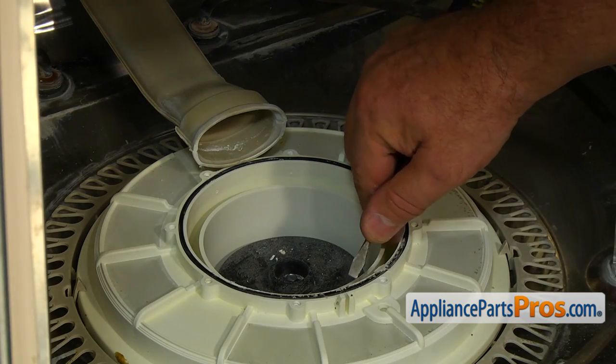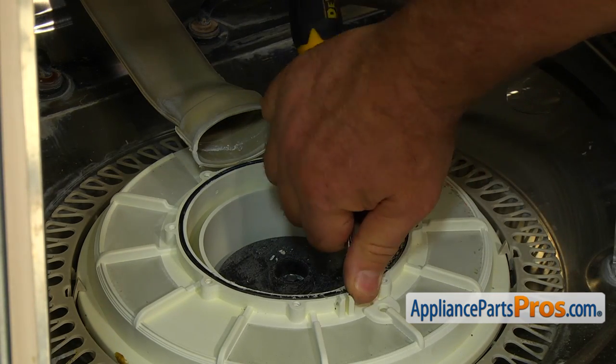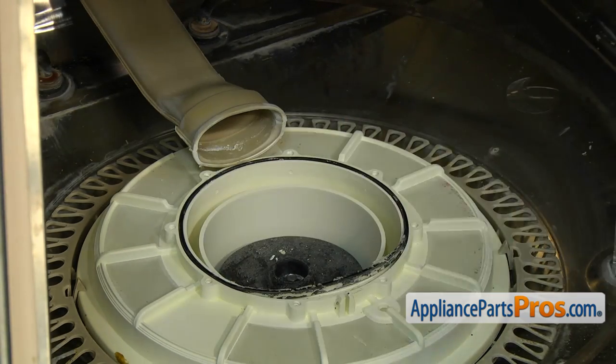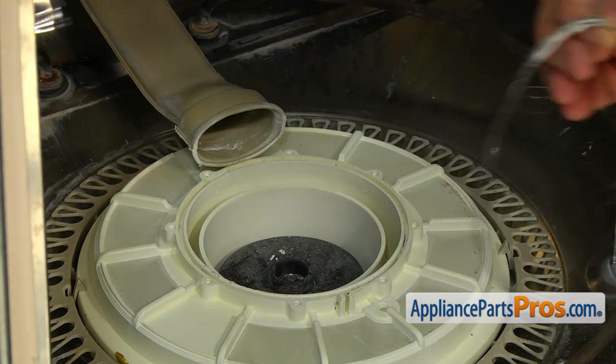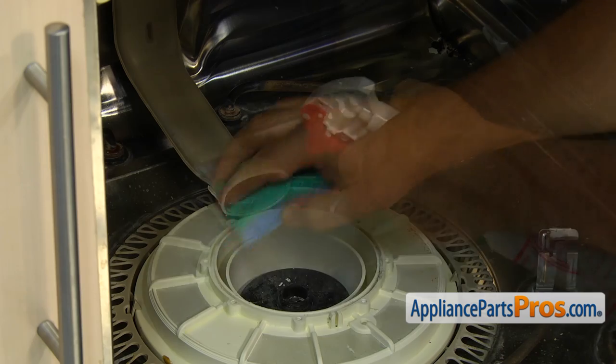Using the flat blade screwdriver, remove the old pump outlet seal. Clean the seat — you can use the sponge or the screwdriver.